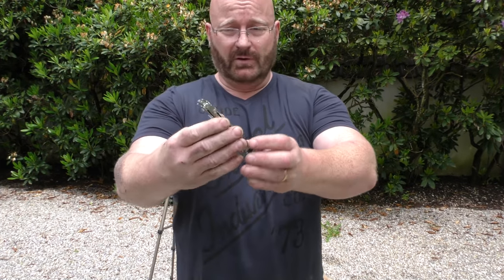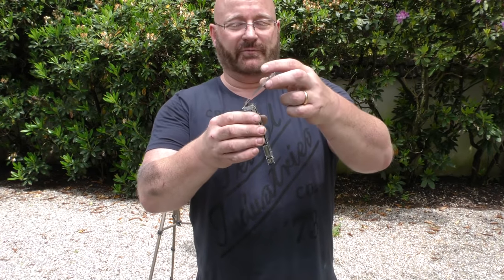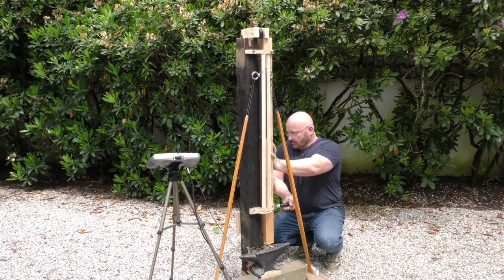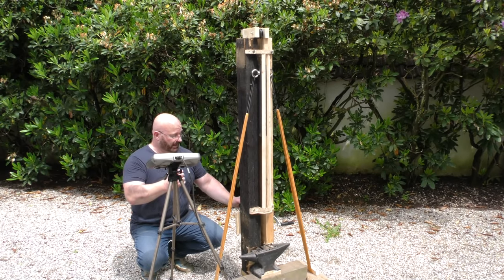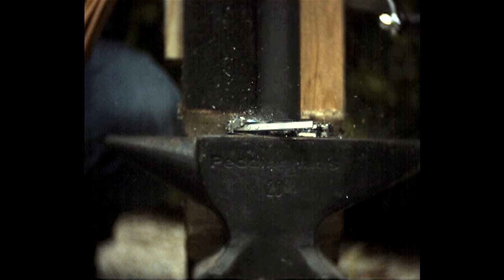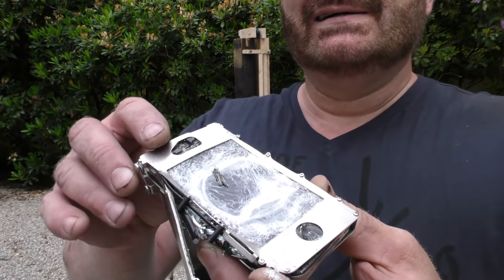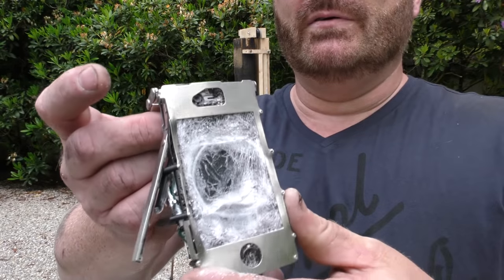Next, we have this beautiful iPhone, protected with a stainless steel cover. But will it protect it from the force of the rubberraulic press? We'll find out. Rubberraulic press versus iPhone. It did impress the iPhone — you can see everything coming out of it. I think that iPhone is shot.